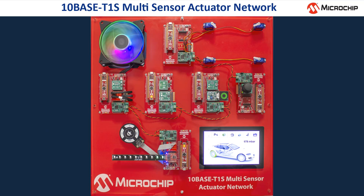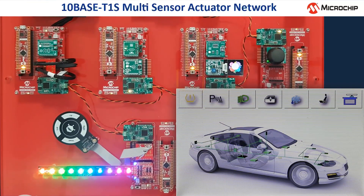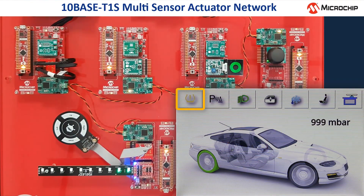Let's have a closer look at the individual functions. First, I want to demonstrate the tire pressure sensor. It is activated by touching the button on the left side of the display, and we can see that the picture on the display changes. The right back tire of the car is now shown in green, which means that the tire pressure is okay, and on top of the car you can see a pressure indicator showing around 1000 mbar.